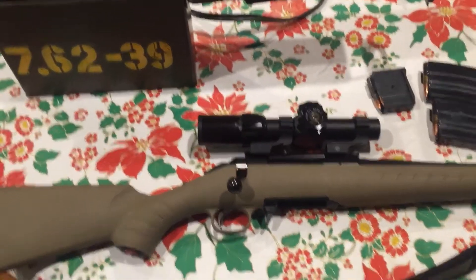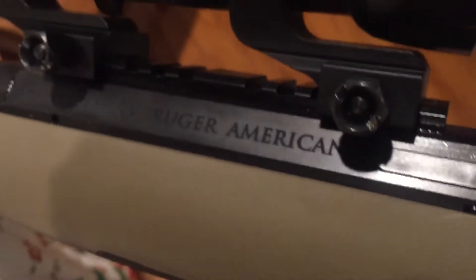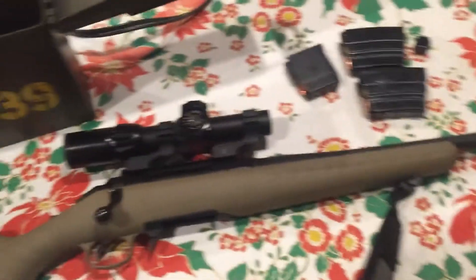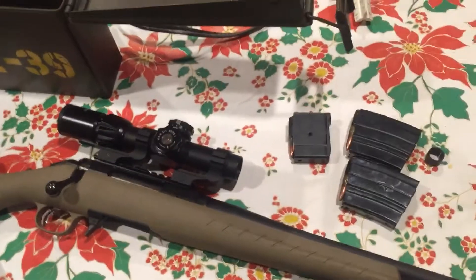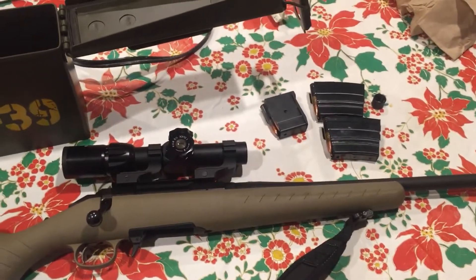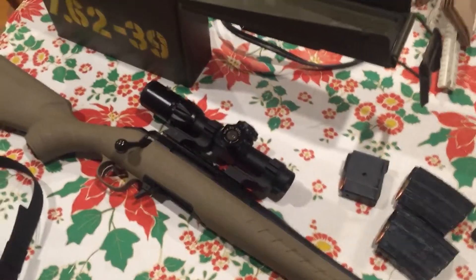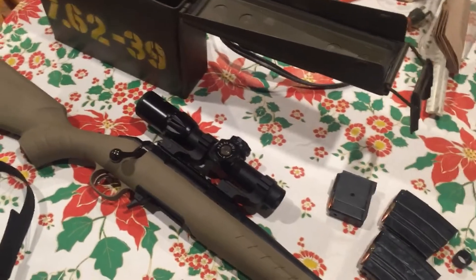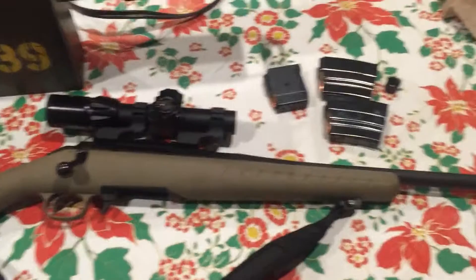Every man in the family now has a Ruger American. My brother has the full-length version in .223, and my dad just got his in .22. We actually do some work with Ruger at my job — we sell inspection and quality control machines and they're a pretty good customer. We get a discount through them. MSRP was around $600, but I bought it for $450 from a gun shop, new in box. With the discount, it would have been like gun store pricing, and I'd still have to ship it to an FFL.